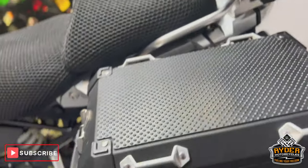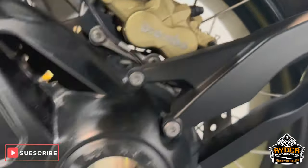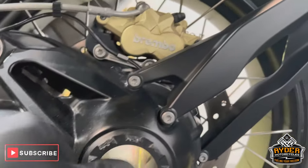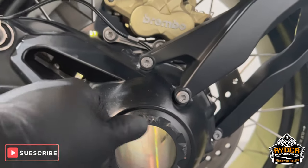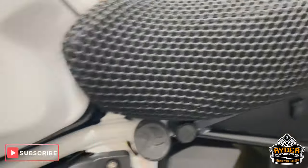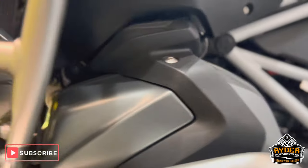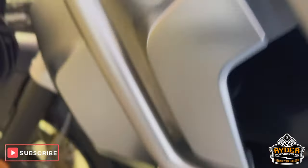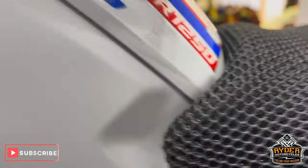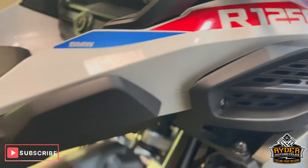The pannier on this side is all nice, as is all the drive shaft. There are a couple of little marks there on that bit, but other than that there's nothing else to note. The top box is fine. The crash bar is on this side, along with the spotlight — they're all nice.